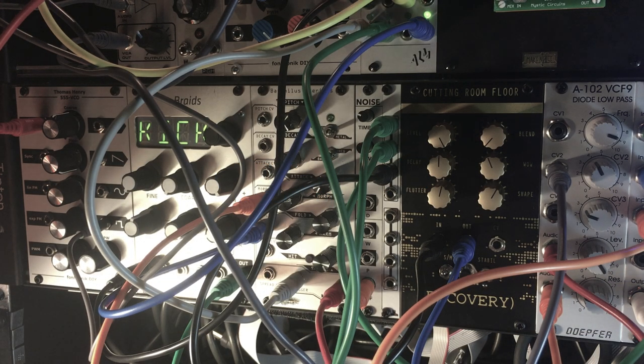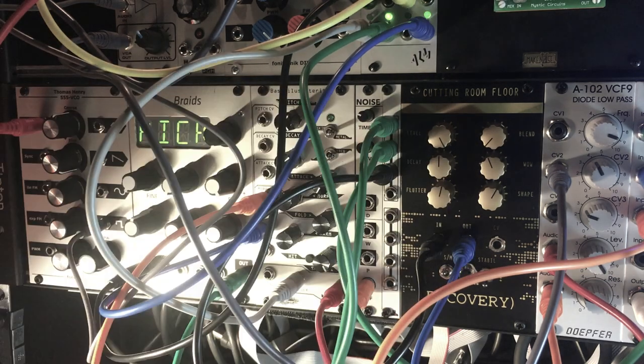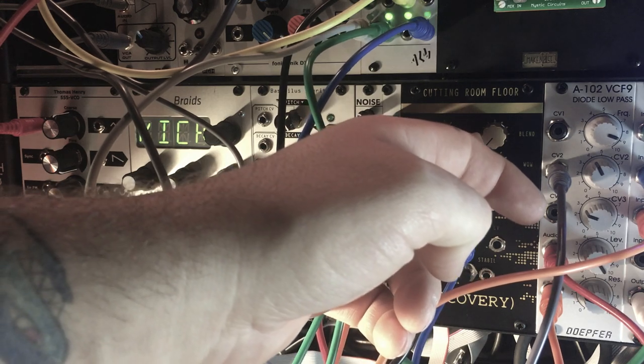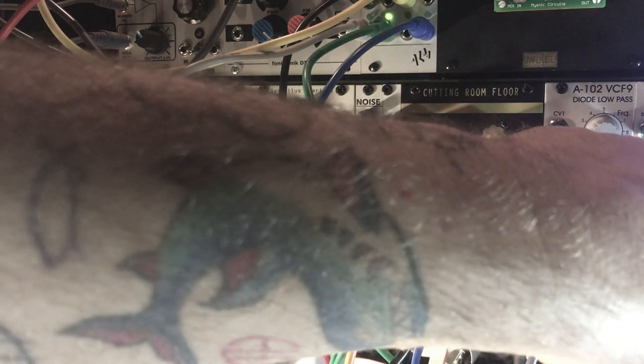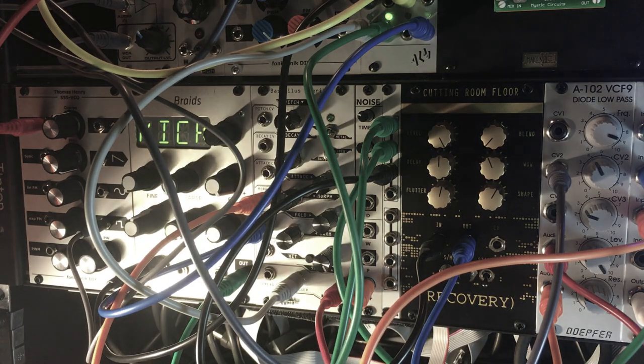Hello, my name is Tim and I'm going to be showing you some of my favorite tricks on the Cutting Room Floor by Recovery Effects. To start off, there's a nice kick drum coming from the Braids going straight into the mixer, then I've got it split with a signal coming into the Cutting Room Floor. The delay blend is all the way down — listen to this overdrive thing going on, which is one of my favorite aspects of this module.